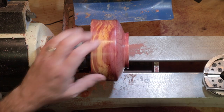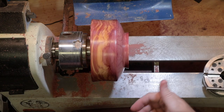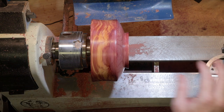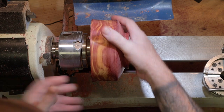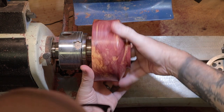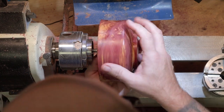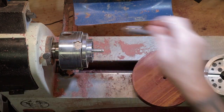That was pretty close to 35 minutes to do the outside. Now we're going to get this removed from the worm screw, change over chucks, and then we'll get to hollowing out the inside.